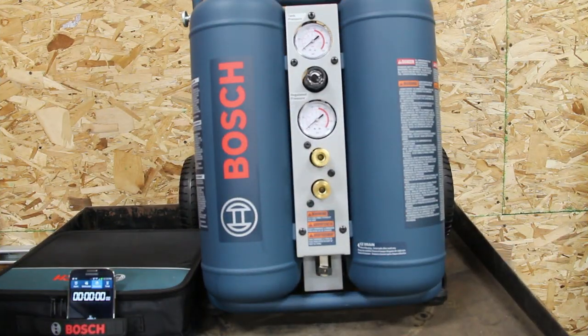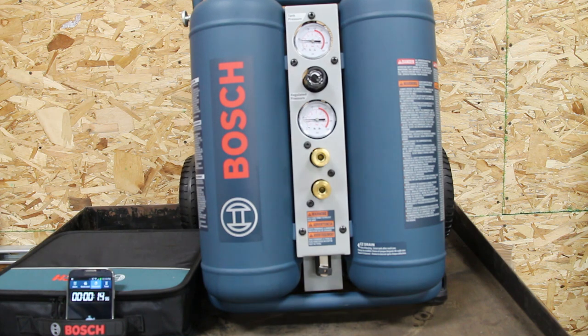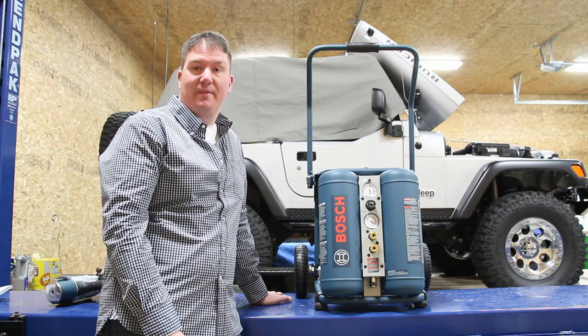We're set up here in a different location so we can get close to the unit — the camera is right on top of everything. I'm going to flip the switch and push start at the same time. As you can see, it took us 45 seconds to go from absolutely zero pressure in the tank up to 125 PSI. So 45 seconds to fill up this four-gallon air compressor to 125 PSI.